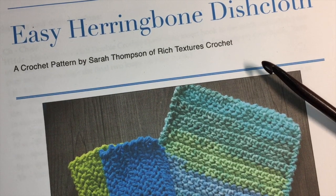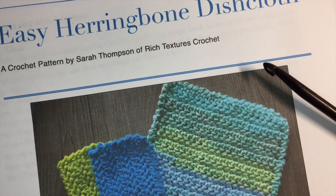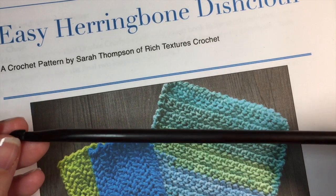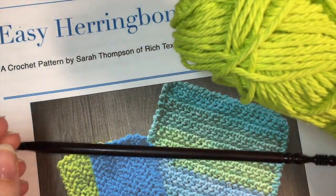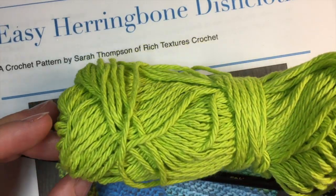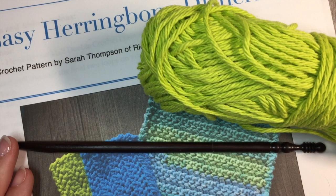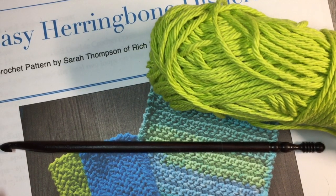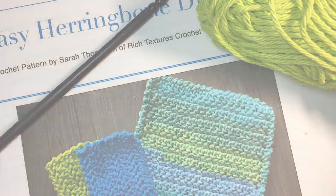So that's the dishcloth right there. For this project, you're going to need a copy of the written crochet pattern, which can be found on my blog at richtexturescrochet.com and there you'll find it for free. You're also going to need a six millimeter crochet hook and your favorite worsted or medium weight crochet cotton. You're only going to need about 40 yards of that cotton. So grab a hook and some yarn and let's get started.